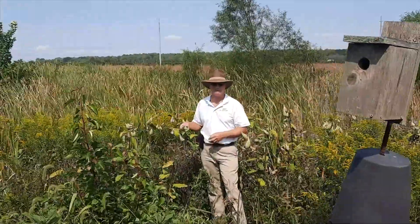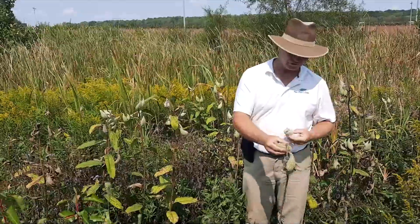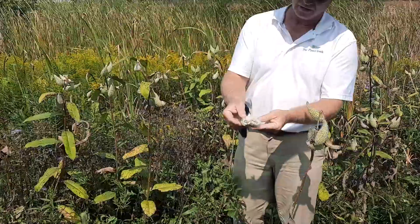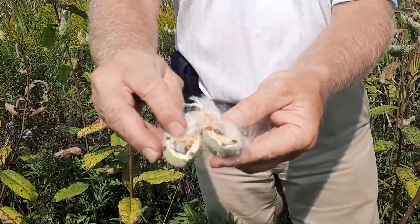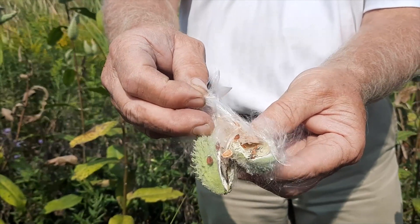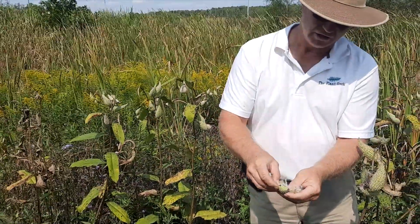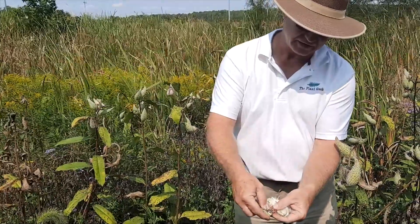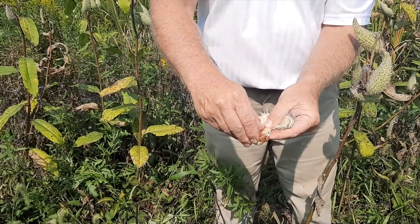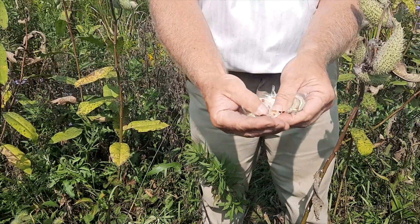I'm here to talk to you today about propagating milkweed — common milkweed specifically. You'll see these large capsules on milkweed in the fall. When you open one up you'll see all kinds of seed in there: the dark brown seeds and the lighter white material, which is a parachute that causes them to blow away. But if you get them at the right stage, you can open it up and see all the seeds in a nice little column. Just take that and you get all those seeds.